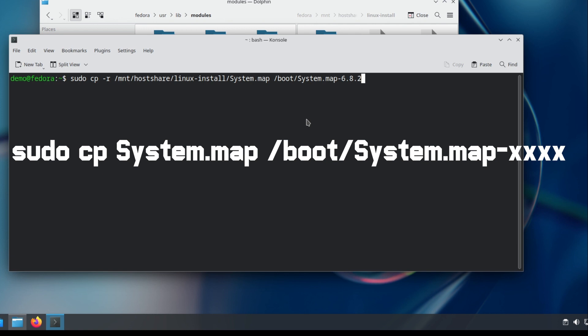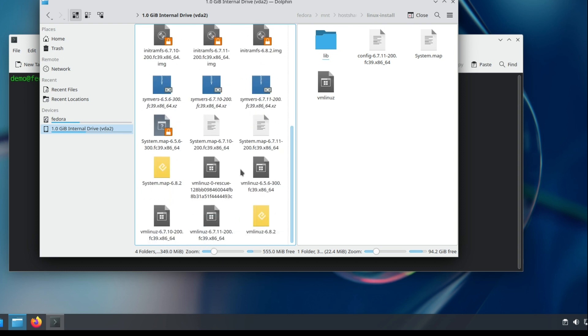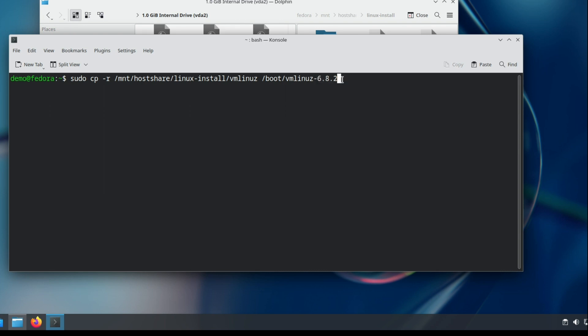Then copy the System.map file to the boot directory with this command — the filename includes the kernel version number, 6.8.2. Then copy the vmlinuz file to the boot directory as well, naming it with the kernel version, such as vmlinuz-6.8.2.